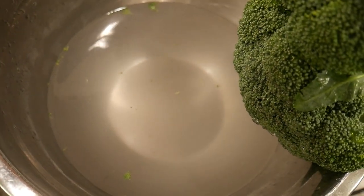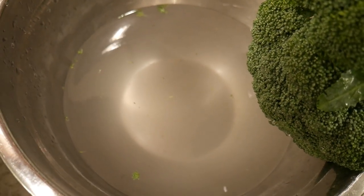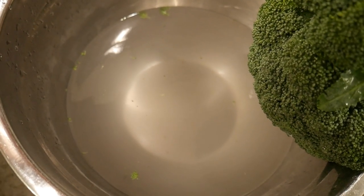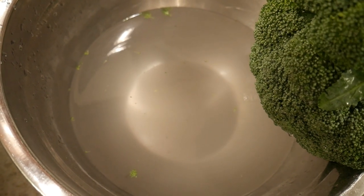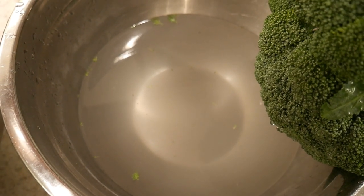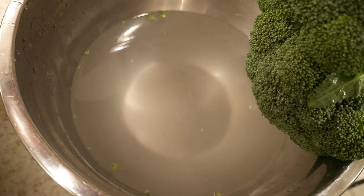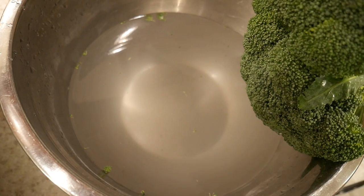I also have a study that proves that this water removes pesticides. And if you find me on social media or at one of my websites, I will personally email or message you that study — unless I get so many requests I can't keep up with them. But as long as I can keep up, I will personally send you that study.